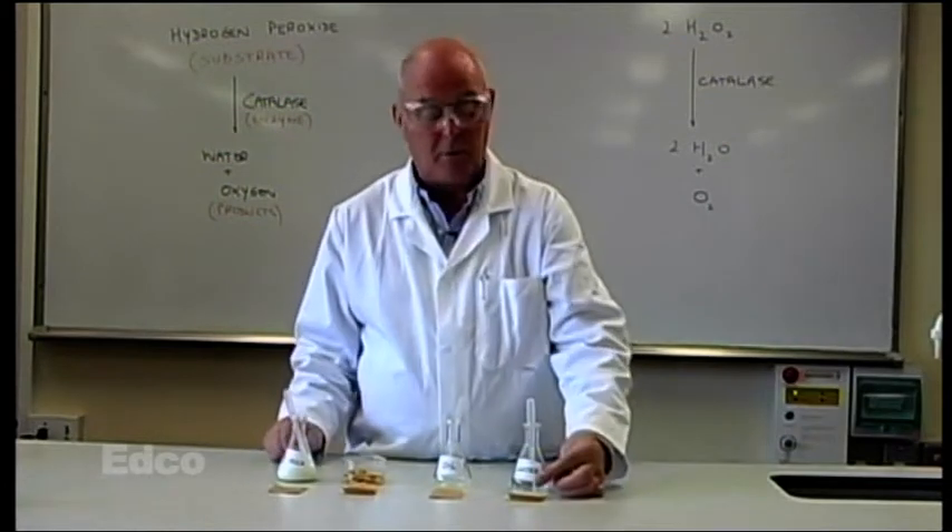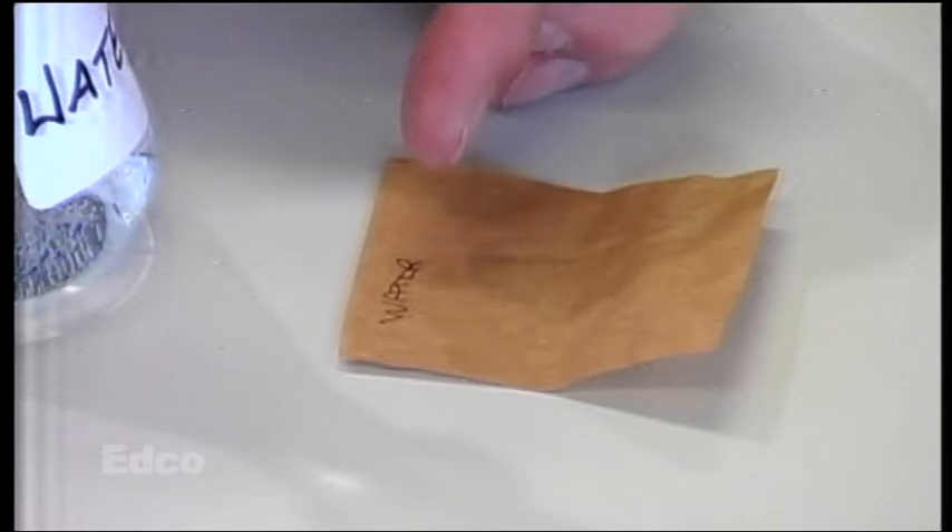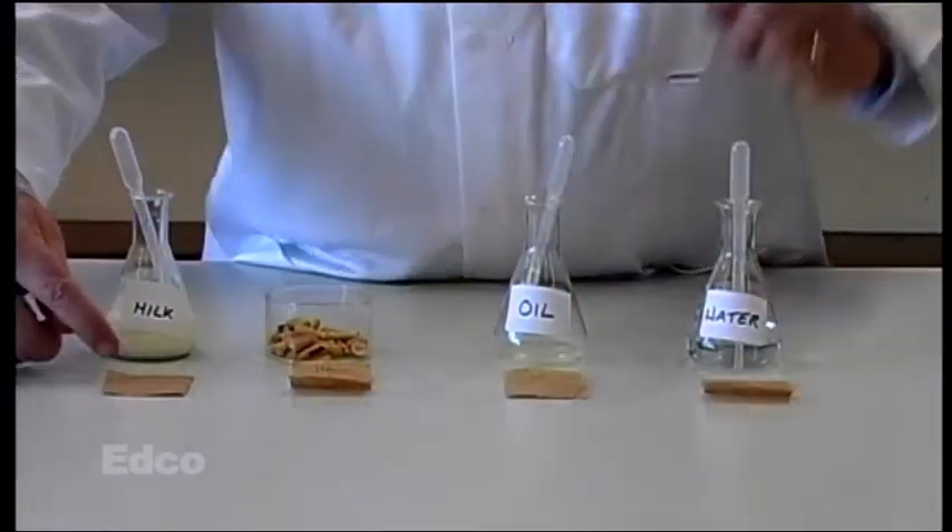In testing for fat we use brown paper. I've labelled four pieces of brown paper: water, oil, peanut and milk.